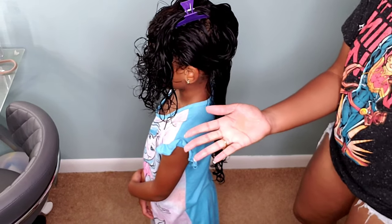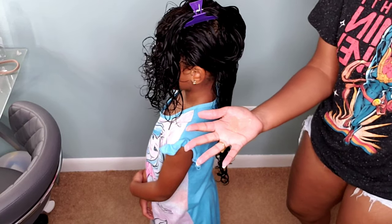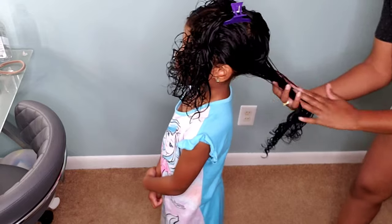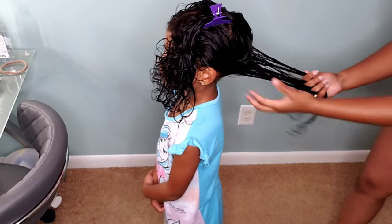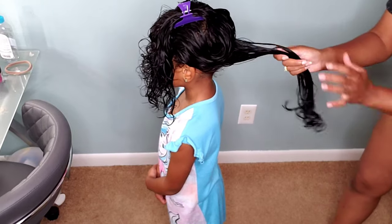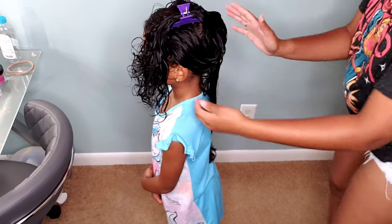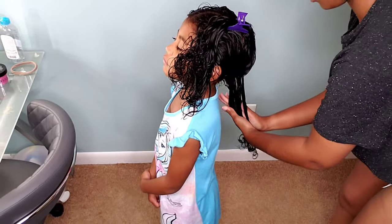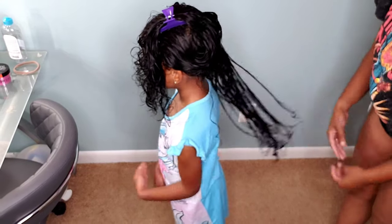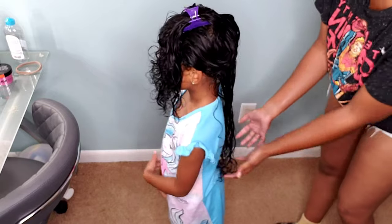I try not to put too many products that are going to weigh her curls down, but I also want her curls to be defined. With this gel it's not heavy, not clumpy, and it doesn't flake, so I was really glad using these two products. I tried these products on Kalia's type 3 hair and they did absolutely nothing for her, so I'm glad I was able to use them on Kehlani and her curls came out gorgeous.